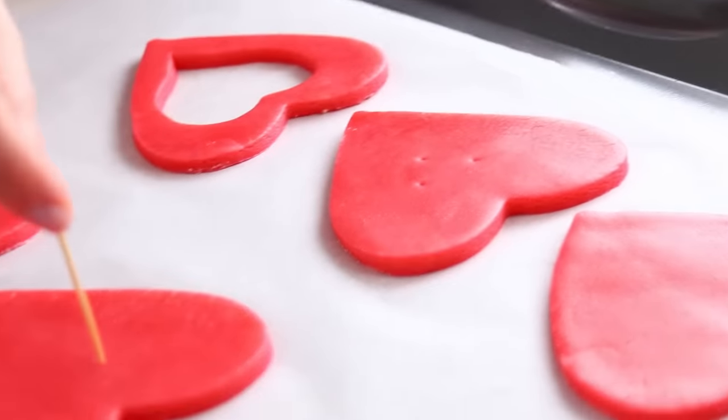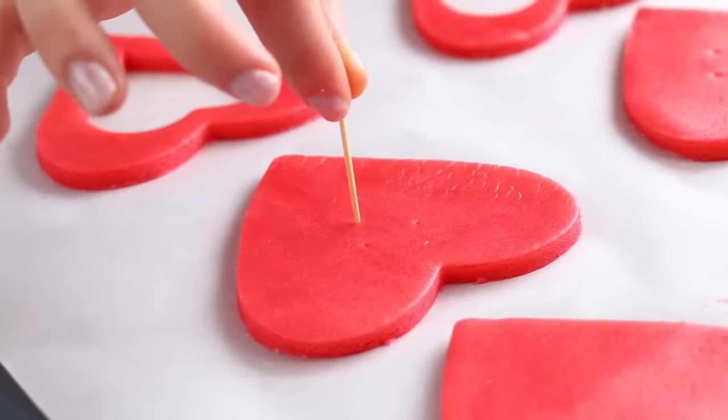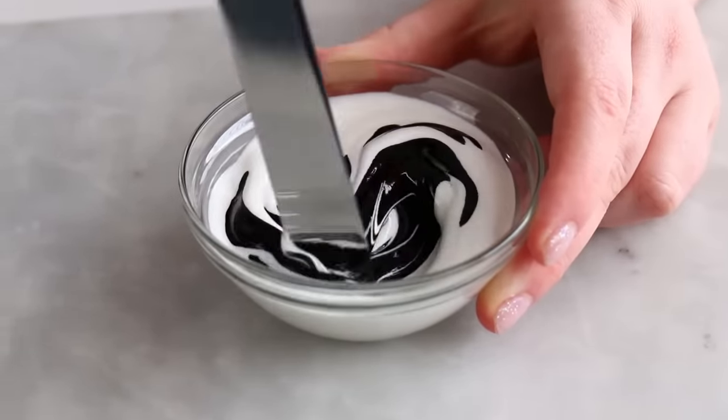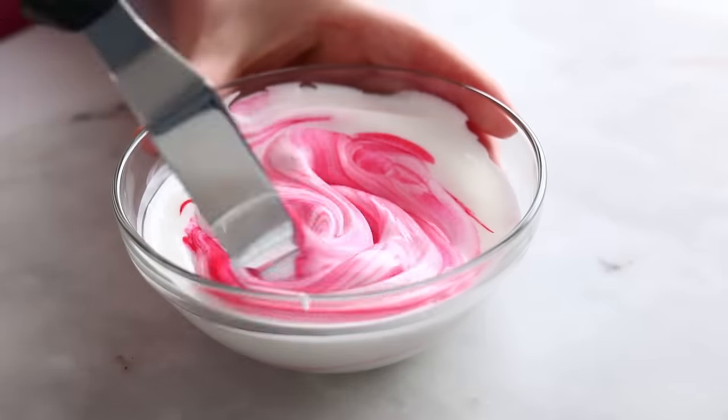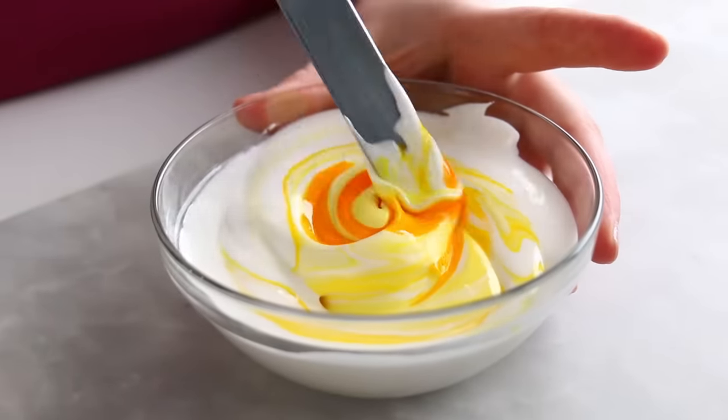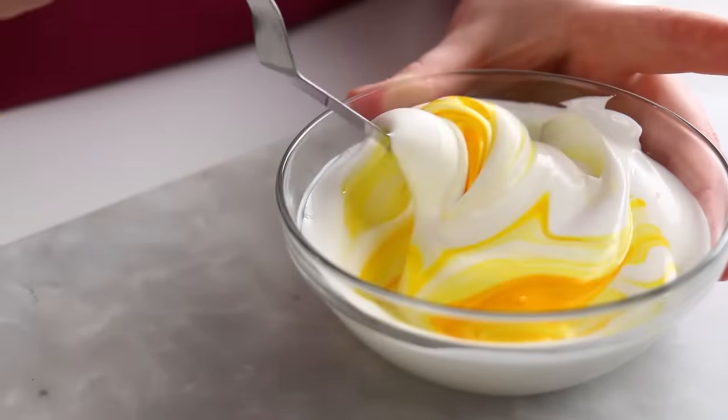Now that my cookies are completely cut out, I'm ready to pop them in the oven for 10 to 15 minutes at 350. While those are baking and cooling, it is time to make my royal icing. The nice thing about these characters is you don't actually need a ton of royal icing colors. It's been a hot minute since I've made royal icing, but you guys have been calling me the icing queen, so I figured I can't live up to that title unless I'm tackling the different kinds of icing.